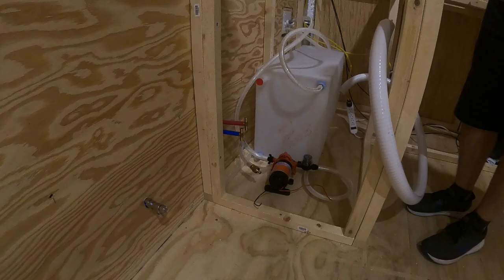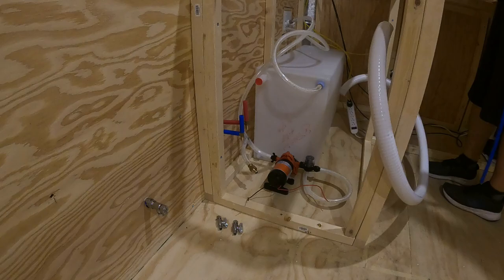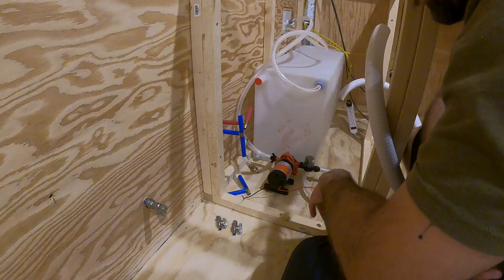These PEX lines have to connect to the wall to supply the bathroom water, but also need to supply the sink, which will go directly above. I assemble the PEX connections for the sink supply valves.